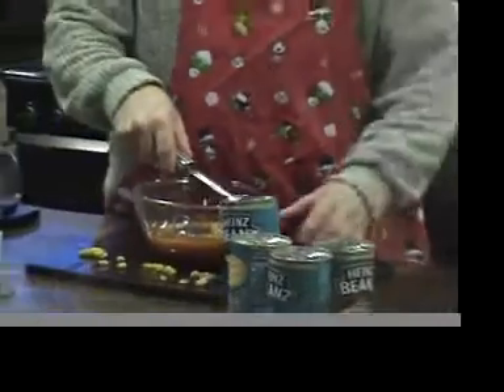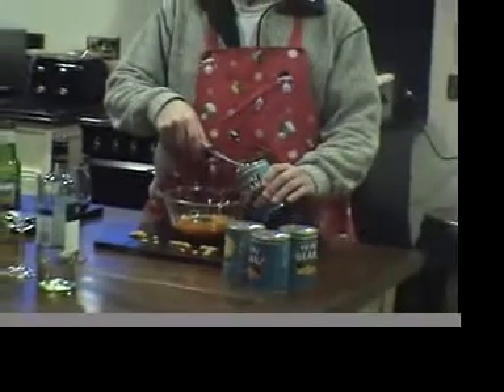The first thing you need is your own produce. When I say own, I grow my own on my estate.